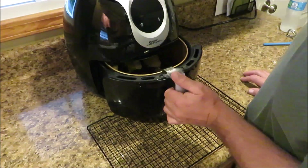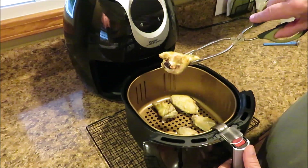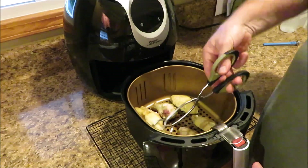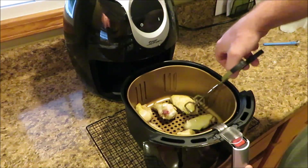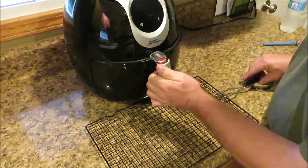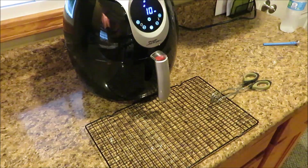Our 10 minutes are up. I've got a cookie rack down here to keep the basket off the counter. I'm going to flip the wings over — they're starting to get a little bit brown, which is a good sign. I'll just roll each one of them over so they cook more evenly on both sides. They don't seem to be sticking to the pan at all. We're going to stick them back in and give them the rest of their time — about 10 more minutes, because they definitely didn't look done yet.